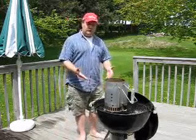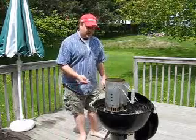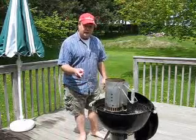Hey, how's it going? Just doing some ribs here for my chimney. A little minion method going on. If you don't know what minion method is, ask Captain Morgan — he invented it.